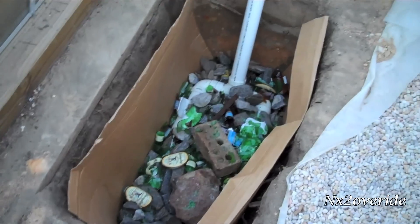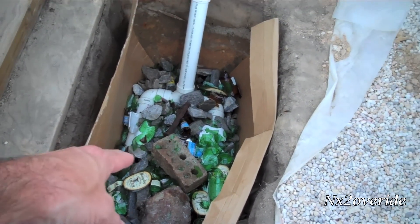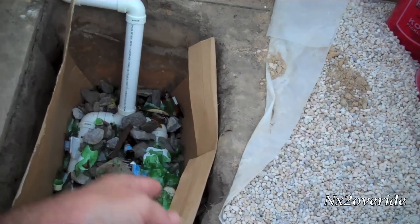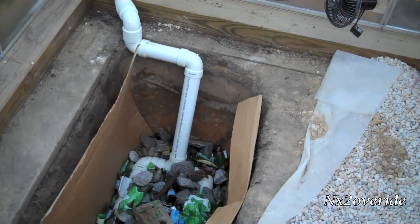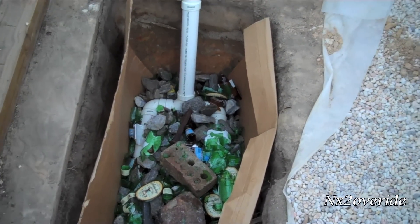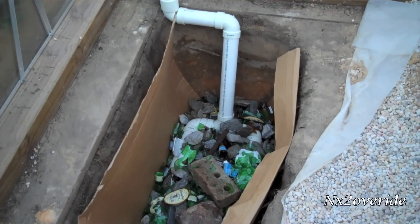Got some bricks in there, a cement block, a railroad tie, a bunch of glass. I'm going to add insulation to the side — basically wrap it in cardboard. It's pretty much going to hold in the heat. I'm just going to insulate it the best I can using what I have here.